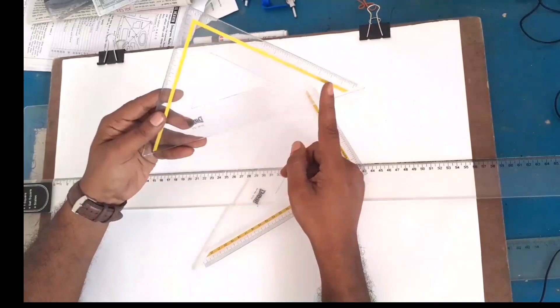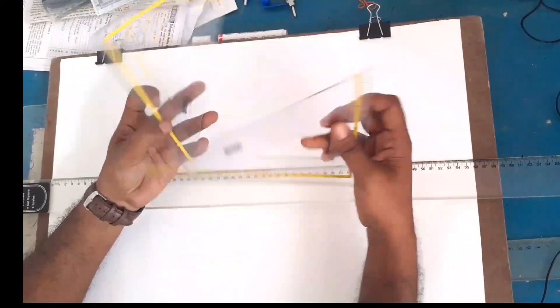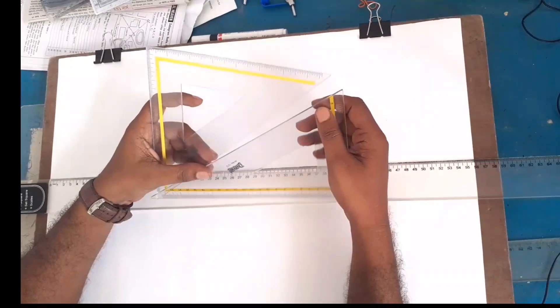This set is 45 degrees and 90 degrees, and this one is 30 degrees and 60 degrees, and it is 90 degrees. This is a set of 2 set squares, and we will start with these.